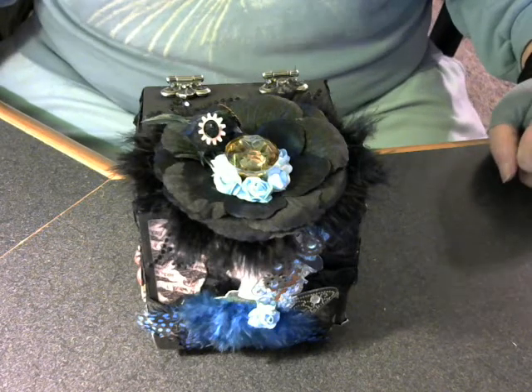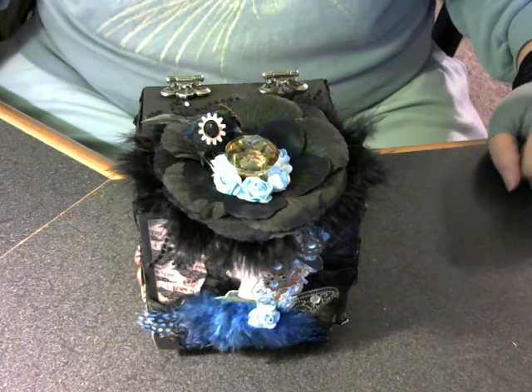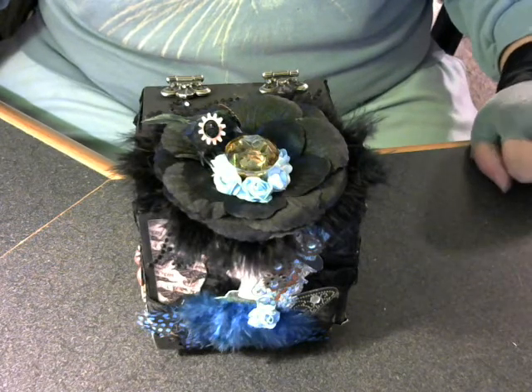Good afternoon ladies, this is Chris with craftingwithchris.org and I'm here today to share with you two swaps that I received back today from manyalbumscraps.ning.